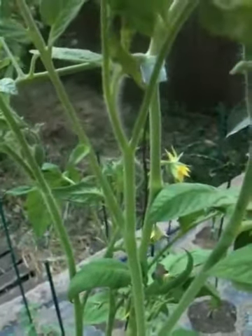Good evening everybody. Welcome back to Mr. Paco's ShareGrow Backyard Gardening. Right now we're looking at the Beefsteak Tomatoes. They're about 5 feet tall right now, but they are all flowering.